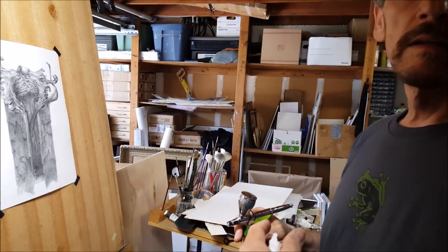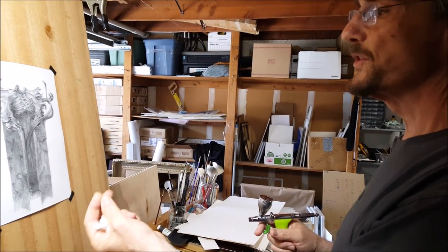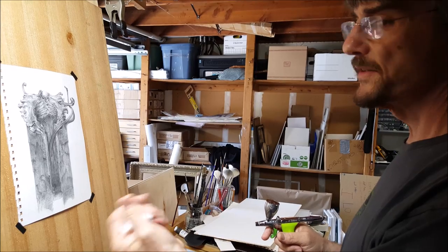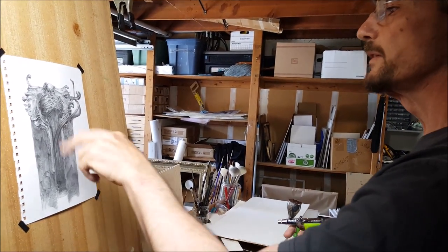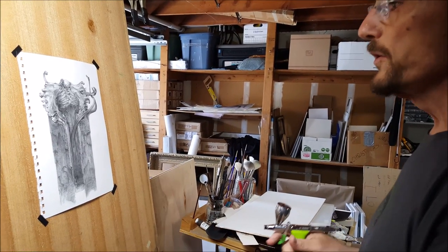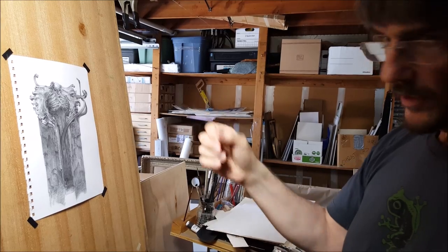You can be done at this point, or you can go back in with a Nero Creticolor black, which is kind of a matte black graphite because it's got an oil base, so you can punch the blacks up with that. Or you can take a very fine brush in with some gouache and tickle the blacks and really pull them out.